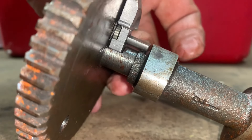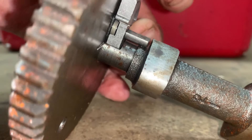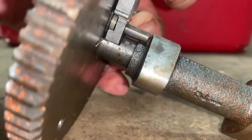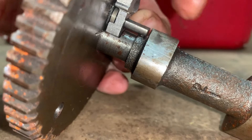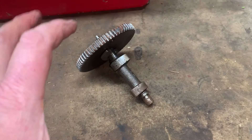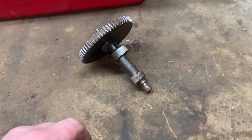Whenever the camshaft is spinning at speed, it basically just has a flat spot and lets the flyweight fall below the lobe profile, so the tappet just rides on the camshaft as normal.